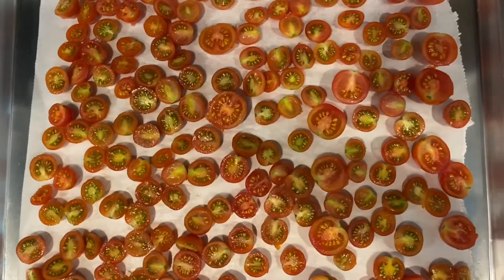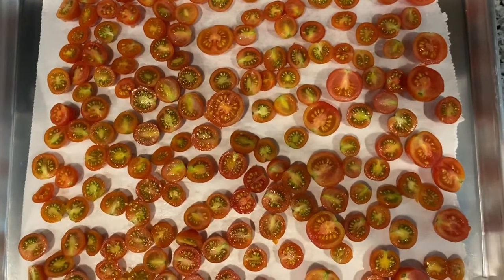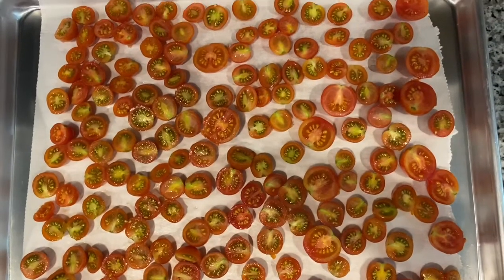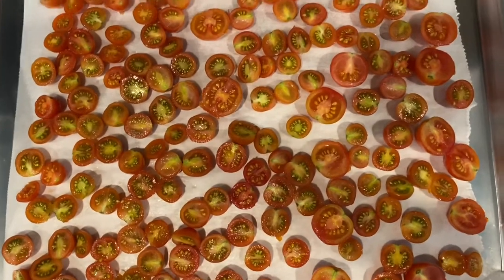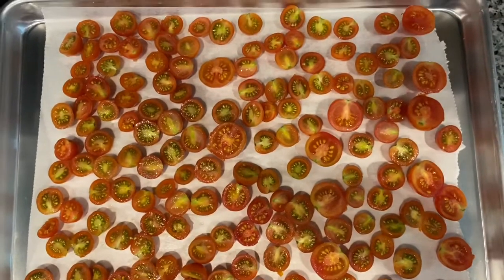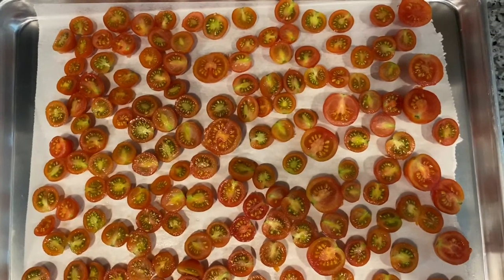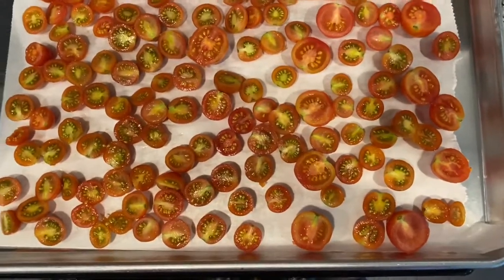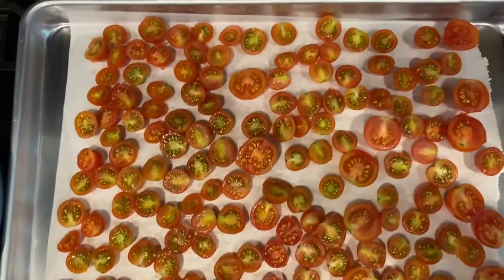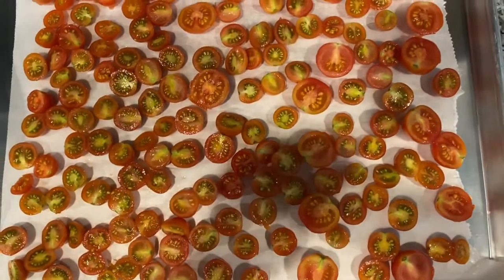I have my cherry tomatoes cut up on my baking pan ready to go into the oven. I decided not to use the dehydrator — I'm going to do it in the oven on a low temperature of 200 degrees for about two hours or until dried. They are cut in half and ready to go, so I'll put them in the oven and we'll be back.